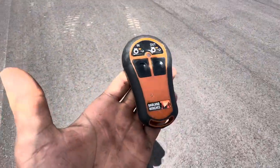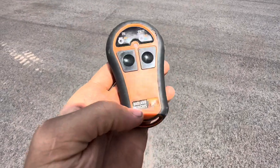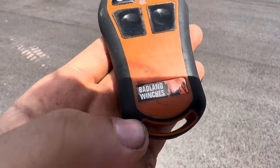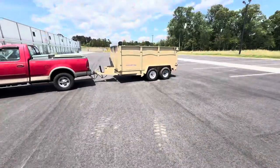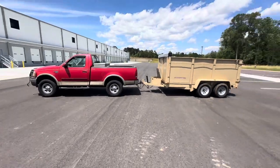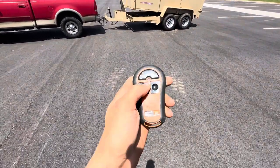Alright, what's up guys. I'm going to do a review on this Badland winch remote. It's designed for a winch but I wired it to my dump trailer.